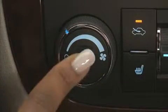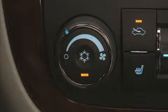To turn on air conditioning, press the button at the center of the fan control. It will illuminate to indicate AC is on.